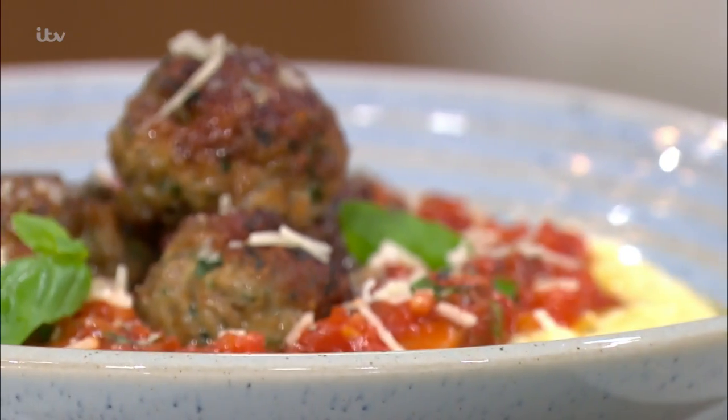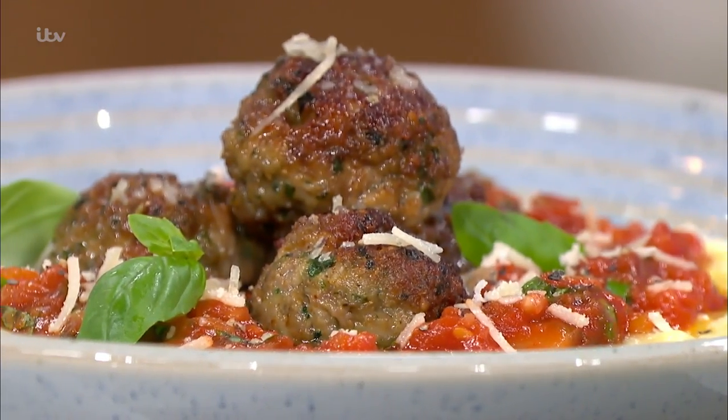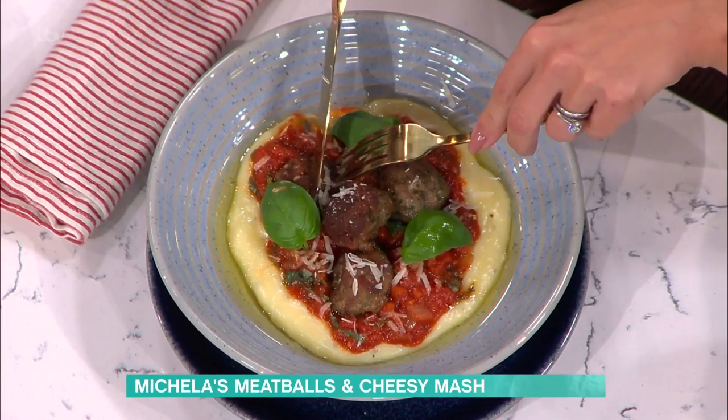I think the one thing a lot of people don't know is they think meatballs, they think spaghetti, and traditionally it's not served that way. As Italians, we would serve a meatball with a mash or polenta — and it makes sense, because how do you get a meatball on a string of spaghetti?